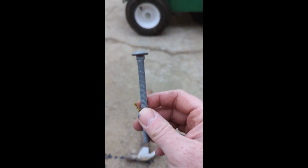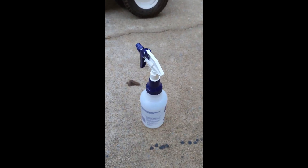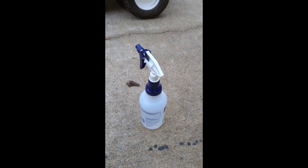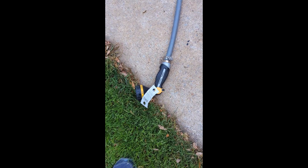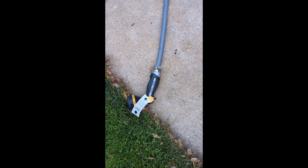What we've got here today is an old bolt, a hammer, a spray bottle with a 50/50 solution of bleach and water, and a jet nozzle on a garden hose.